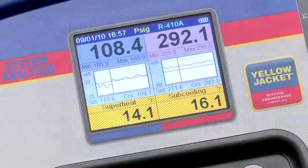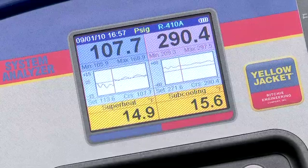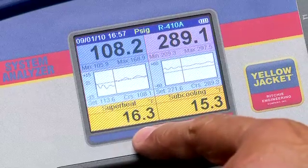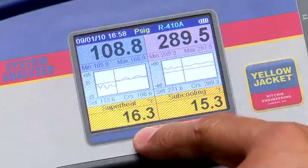One example of system instability is thermal expansion valve hunting. In this setup, we've reduced the airflow on the R410A split system evaporator to the point where the expansion valve can no longer control the superheat. This can be seen by watching the superheat value rise and fall, or by the fluctuation on the low side pressure chart.